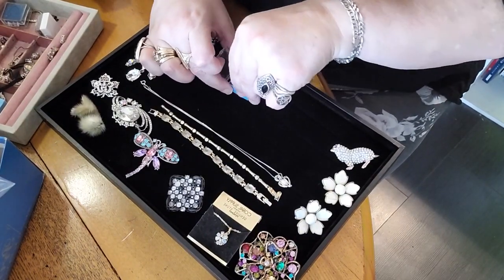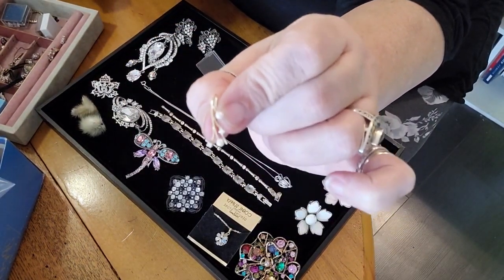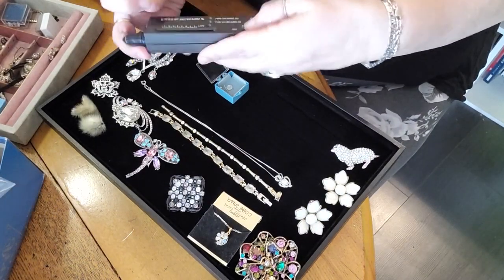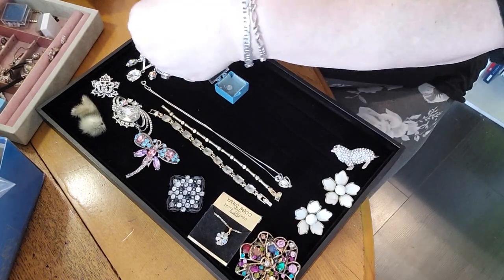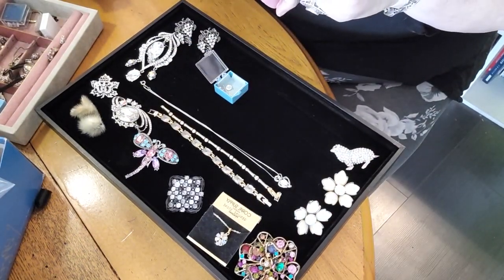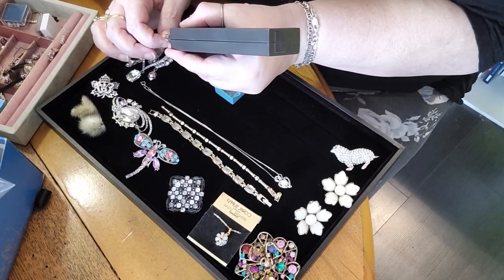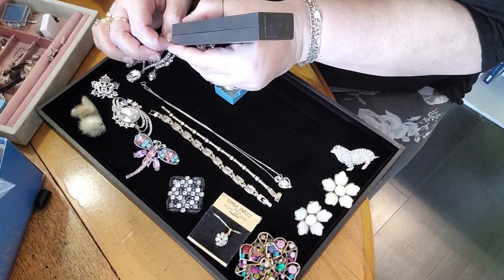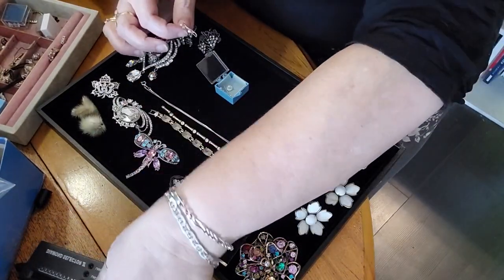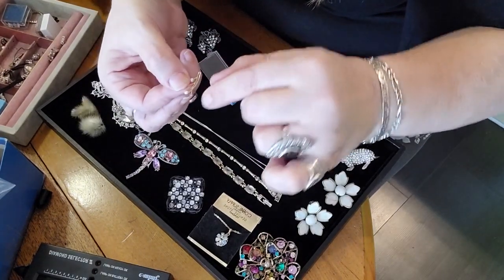There are two of these little guys — I'm only going to take one out to show you. I'm convinced those are pearls, gold, and potentially diamonds. Let's see if my diamond tester will identify them — I always test it on my own diamond first to make sure it's set right. Not diamonds. I tried. I will check them further but they're very pretty and very delicate. The interesting thing is the way that hook comes down the back — those are going to be real tough to fall out.